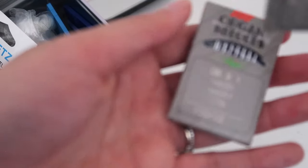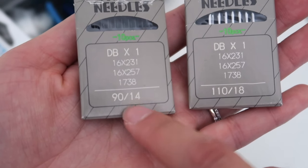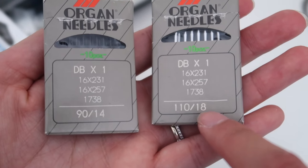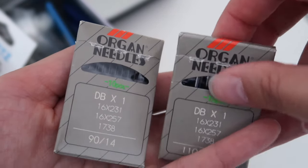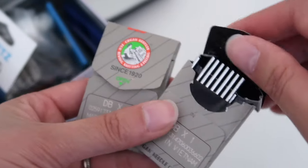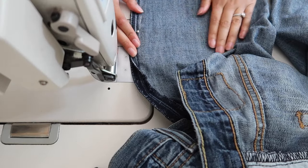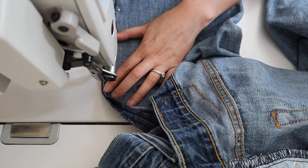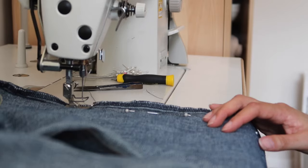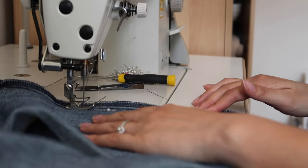Because we're working with denim, which is a very thick fabric, I highly recommend changing your needle to at least an 18. A standard machine usually comes with a 14, and you really need something thicker to go through all those layers of fabric. Once you have the thicker needle in, we're ready to sew. I like to start from the knee point where we're meeting the old seam line, and guide it down to the hem.